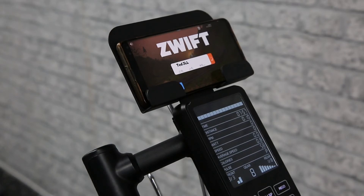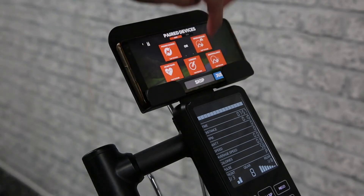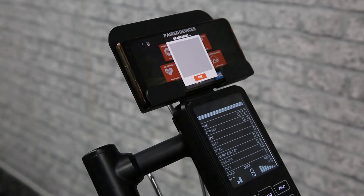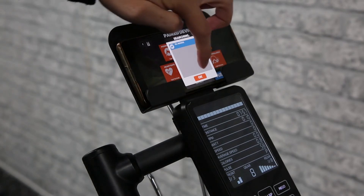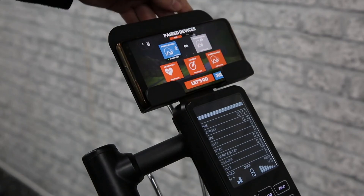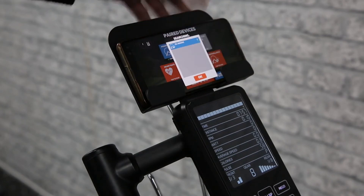Once you've done that, you want to connect Zwift to your bike. You'll want to connect each of the different options that it shows you — those being power source, heart rate, cadence, and controllable. So go ahead and connect to the Velux 2 on each of those different options.